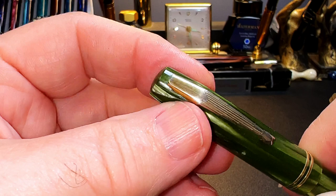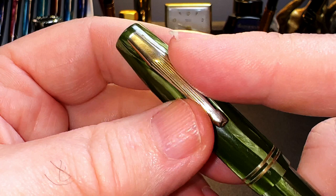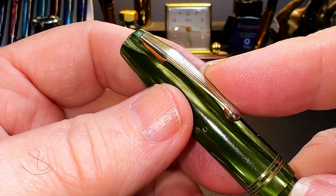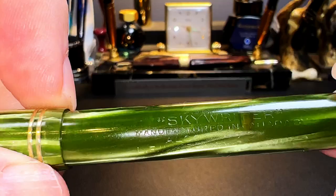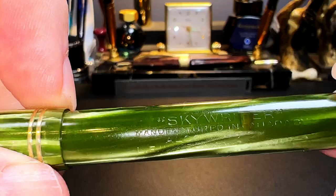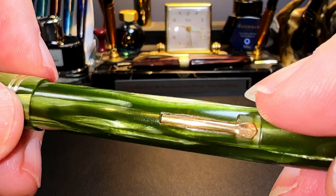From the top we see the domed finial, then the cap tapers quickly and is straight for its length to two gold cap bands. The clip has an Art Deco shape and engraving, made of folded gold-plated metal with no flex. After the cap bands the celluloid tapers down to the barrel, which is straight for almost its entire length, then tapers slightly towards the end finial. It was manufactured in Canada by the ALCO Division of Le Waterman Company Limited.